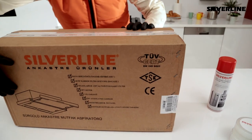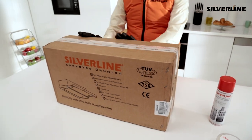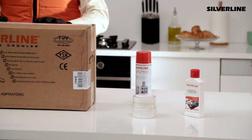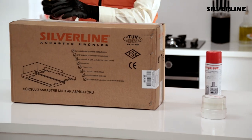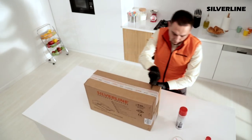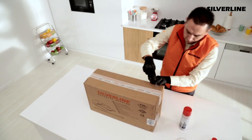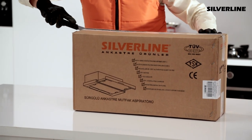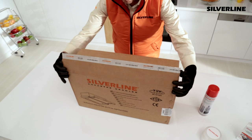Please do not install or use the product if there is any damage on the package, and follow company procedures. Make sure the product is working before installation.